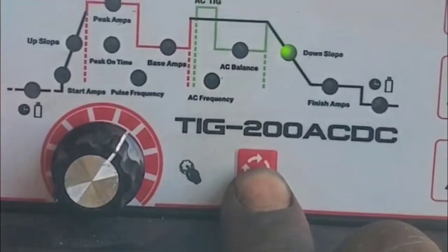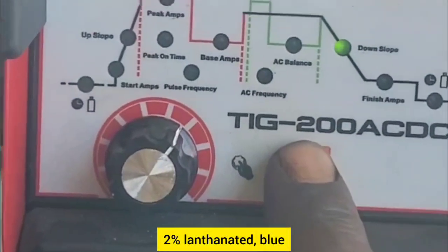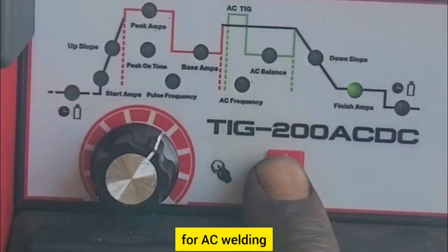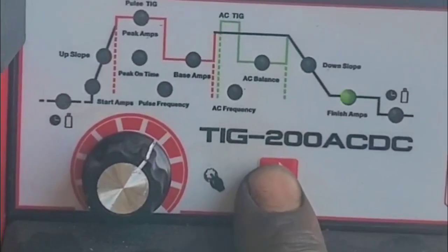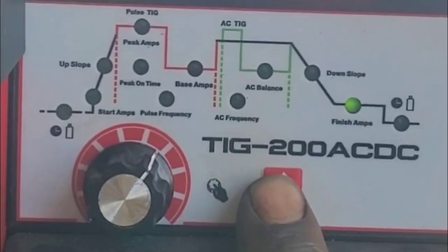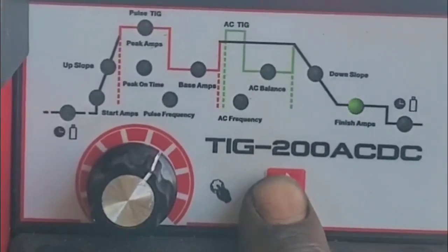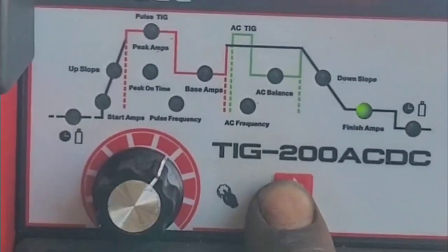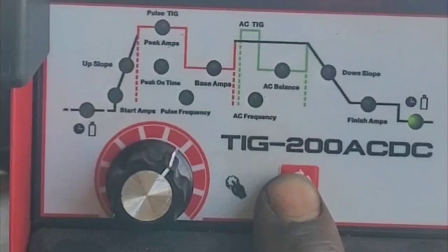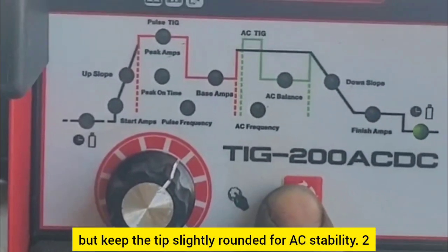1. Tungsten selection and size. Tungsten type: 2% lanthanated (blue), 2% ceriated (gray), or pure tungsten (green) for AC welding. Tungsten size: thin material — 1.6mm (1/16 inch); medium thickness 3–6mm — 2.4mm (3/32 inch); thick material 6mm+ — 3.2mm (1/8 inch). Preparation: sharpen to a slight taper but keep the tip slightly rounded for AC stability.